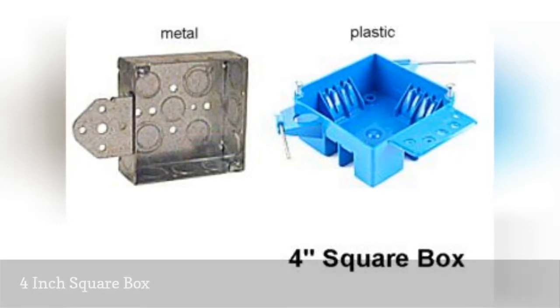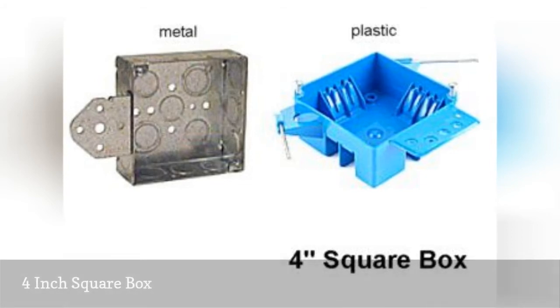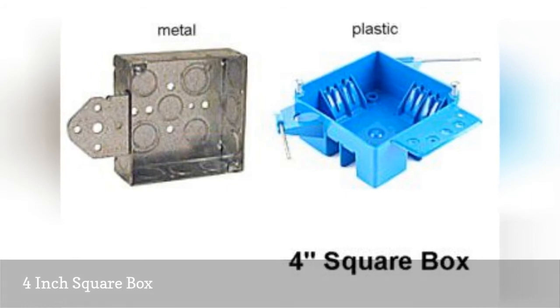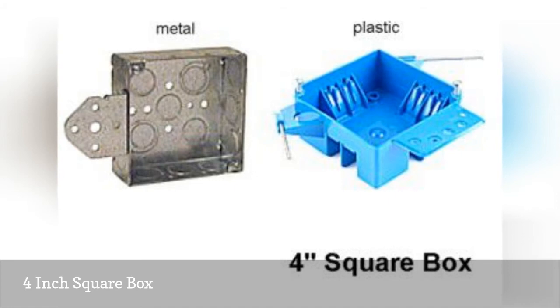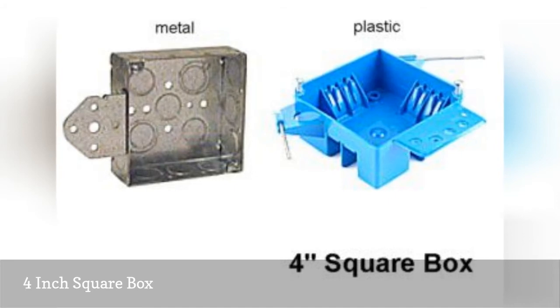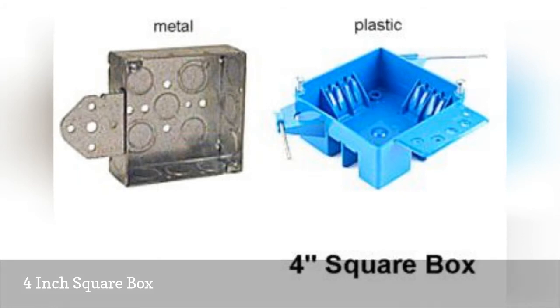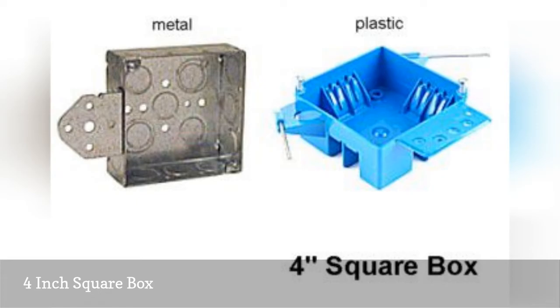Square boxes come in standard depths of one and a quarter to two and an eighth inches, but their square corners give them additional interior space, providing maximum volume for multiple conductors and connectors. Four inch square boxes are often used to run multiple conductors in two or more directions. They are also commonly used as junction boxes and can be installed in ceilings or walls for supporting lighting fixtures or for housing switches or receptacles when matched with the proper cover plates.